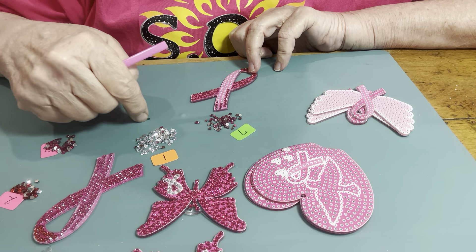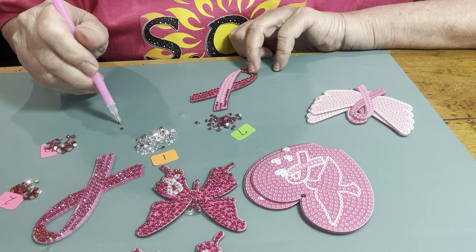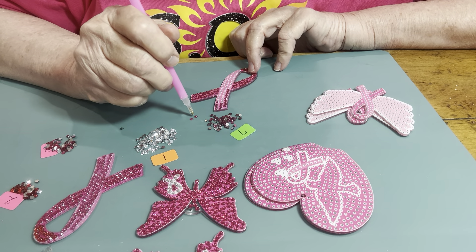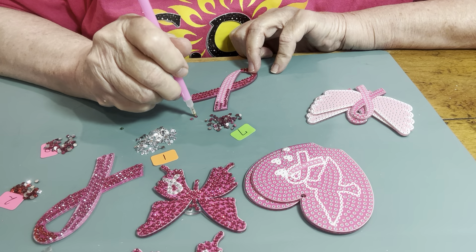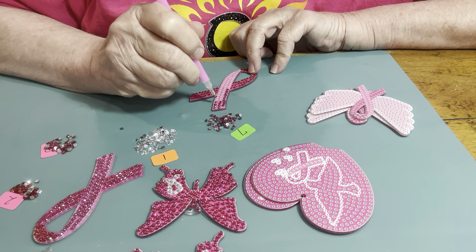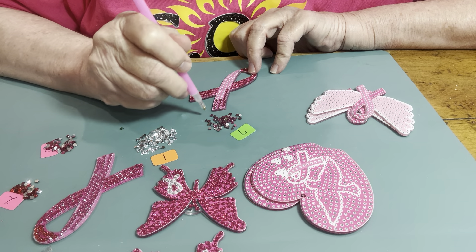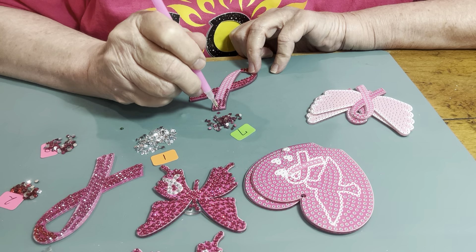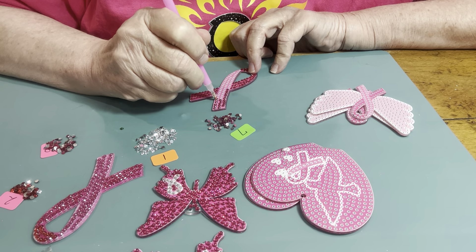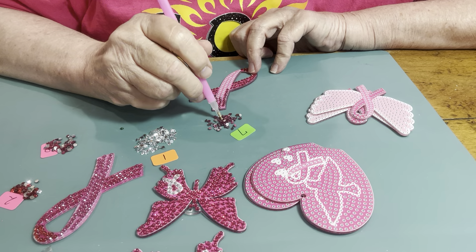How did that get in there — where did that come from? Look, they stuck a green one in there! Have y'all ever had one that wasn't supposed to be in there? I didn't put it in there — it came in the bag like that.